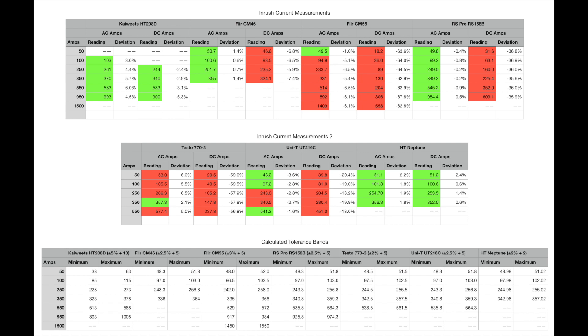The Fluke CM46 shows good AC amp readings; DC amps are a little out — up to 8% low — but fairly respectable and reasonably consistent across the range, though limited to 400 amps. For the Fluke CM55, almost all readings are out of specification apart from the very first AC measurement — I'm not sure what's happening with that unit and it needs further investigation.